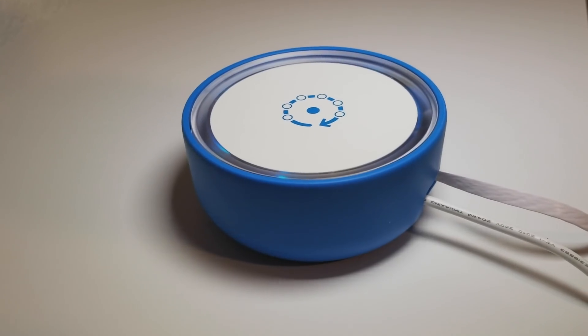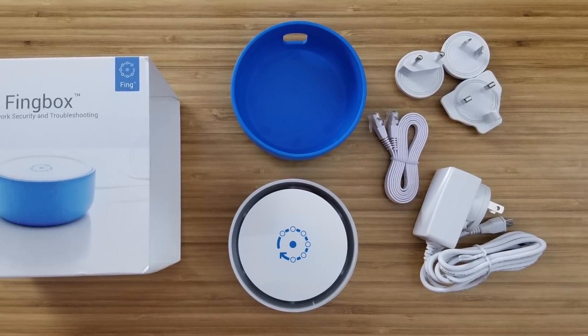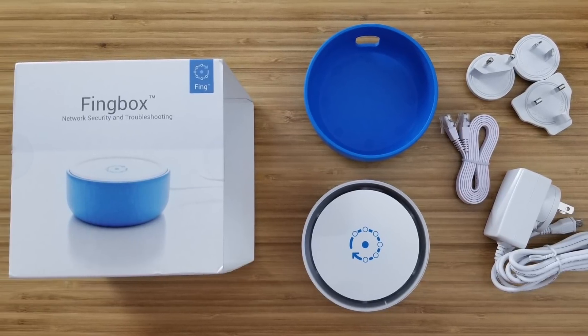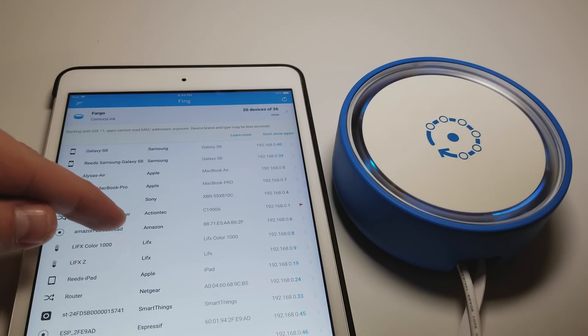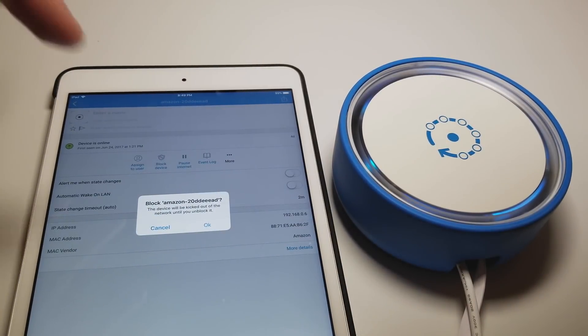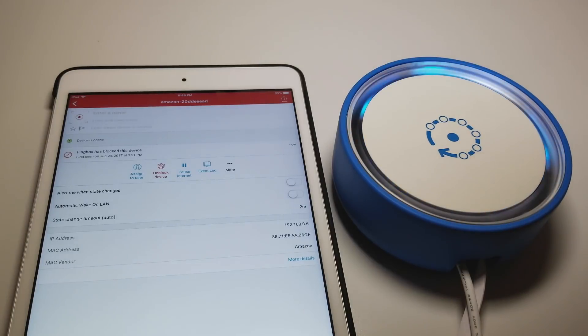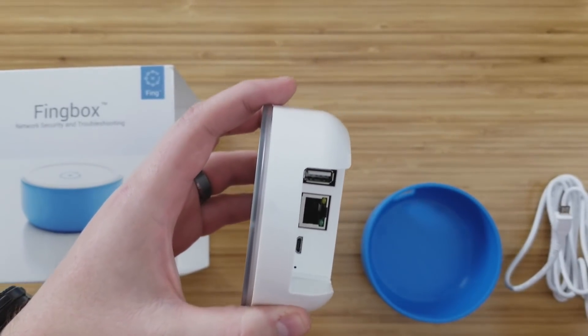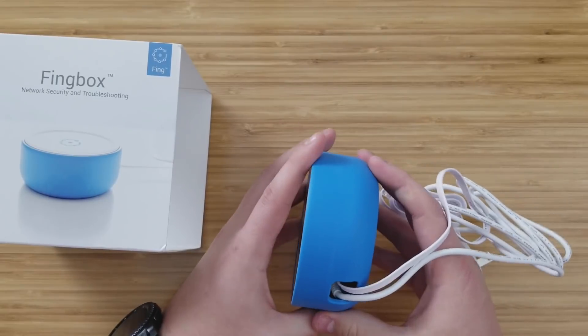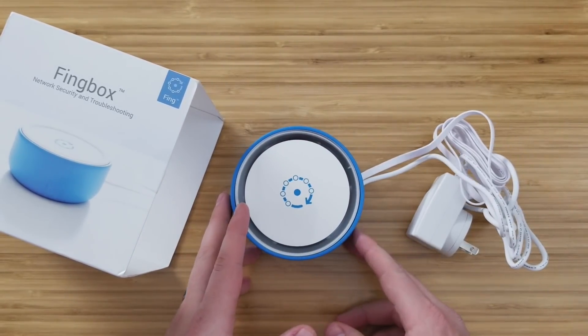Fingbox can also detect if someone's trying to crack your Wi-Fi password, so it will notify you if someone's trying to break in. Overall, the Fingbox is a pretty easy plug-and-play solution for monitoring and managing the security in your home. Note that the Fingbox is not a firewall, so if you want something that can block data or monitor content, look at something like Disney Circle. But because it's not a firewall, it won't slow down your network like a firewall will.